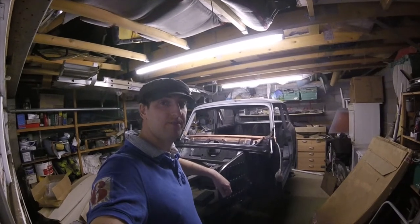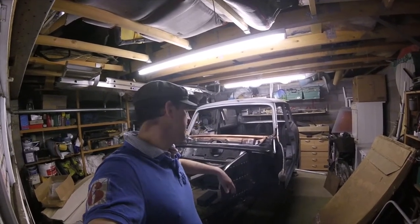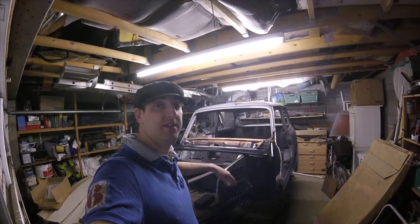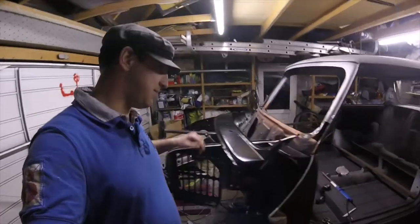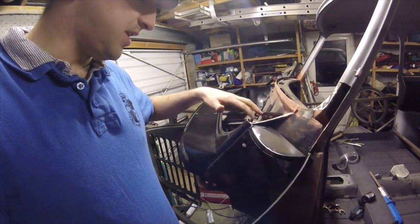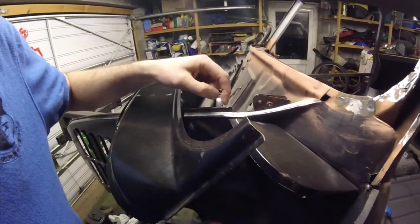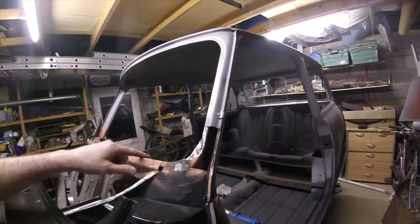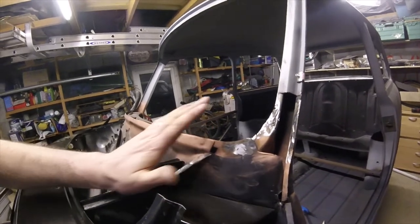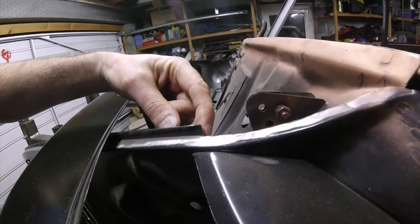I've put new glass on the camera — all the welding and grinding close-ups were taking their toll on the lens, so hopefully you can see a bit better now. I'm going to show you the adjustments I've made to fit the scuttle panel. So this is where the scuttle panel intersects with the inner wing here. It was being pushed up just there, so I've just nudged it down slightly. The scuttle panel was also sitting a bit too high — it wasn't following this line, it was about half a centimeter above — so I needed the scuttle panel to slide back.